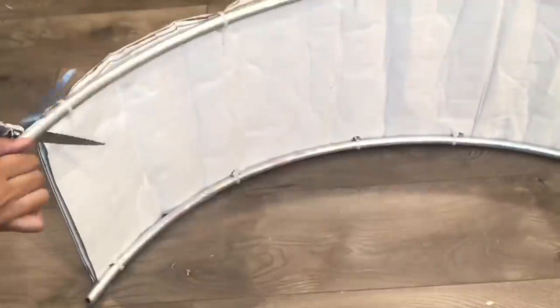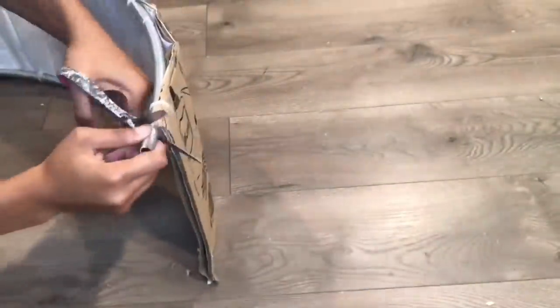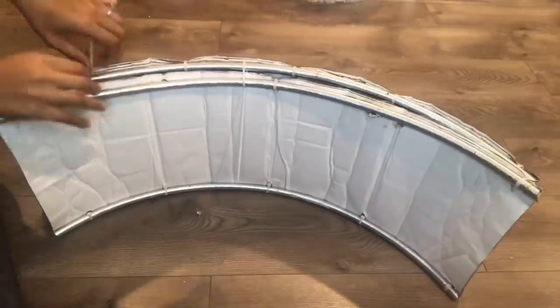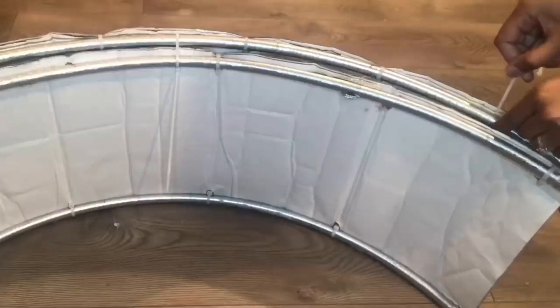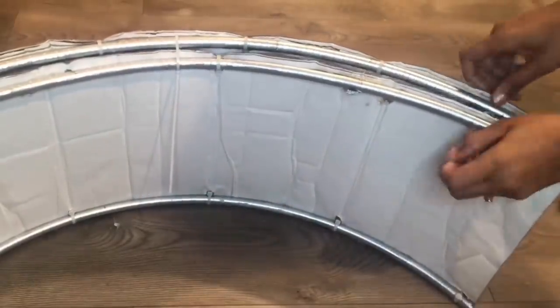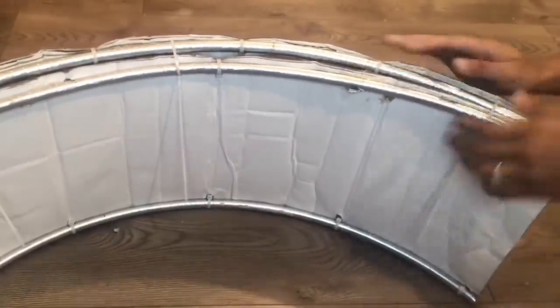Now I'm just cutting off the extra hula hoop pieces that are still sticking out. Then I'm going to zip tie the second piece to the first piece, also using the zip ties to do so.